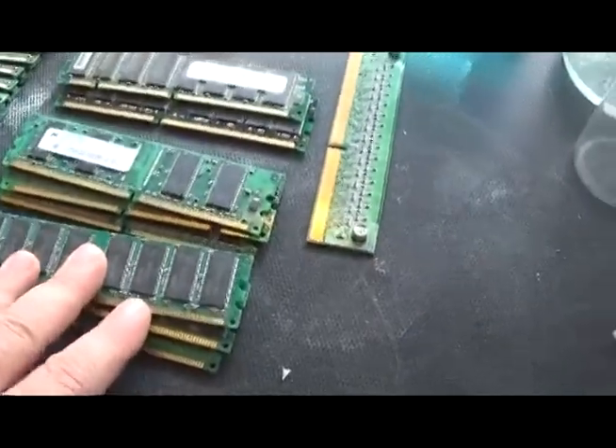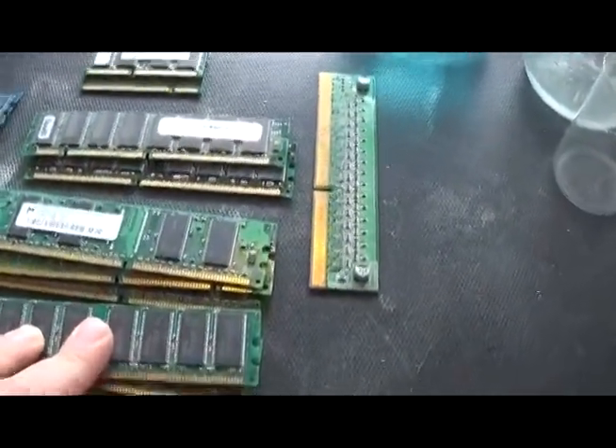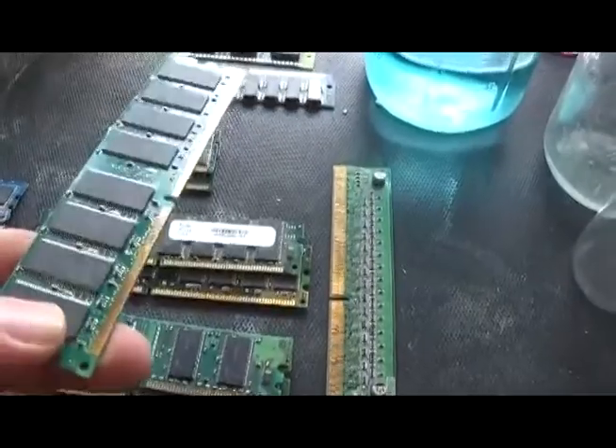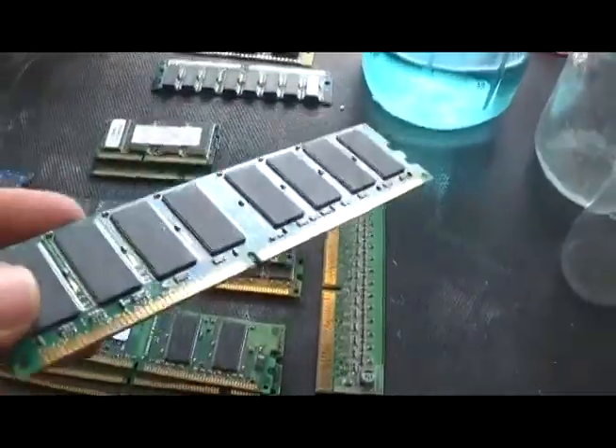Now, these are flat packs. If I'm not mistaken, it's one gram of gold per kilo. I've got 200 grams of these on eBay for 10 measly dollars, and nobody will touch them.